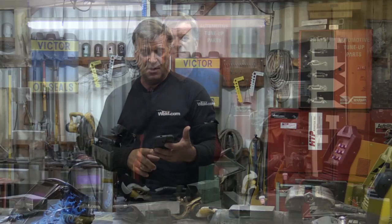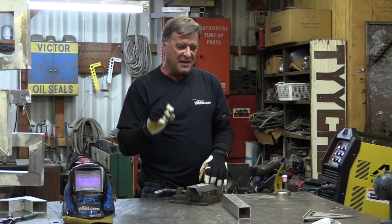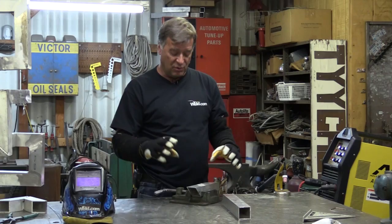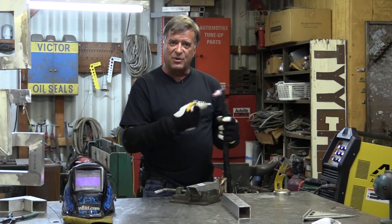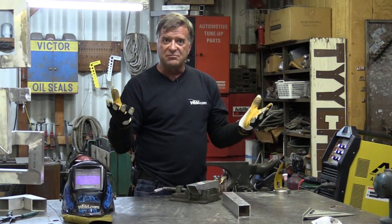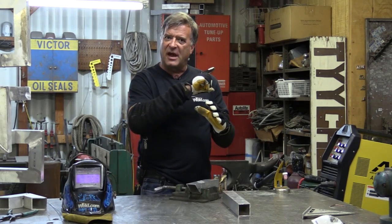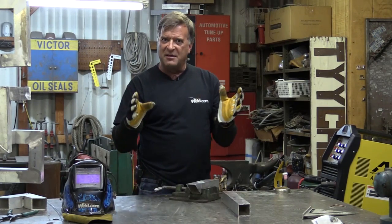Let me show you how to figure that out. I've got some aluminum tubing here, eighth-inch wall. A great way I've found to figure out what amperage you need is to do a test piece. Start at an amperage, look at it, and I'll point out why I think it's too hot or too cold. We can adjust from there — go up a little bit, do it again. Are we too hot, too cold? Go up, go down, narrow it in that way.